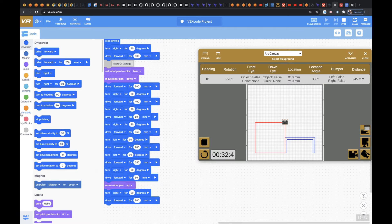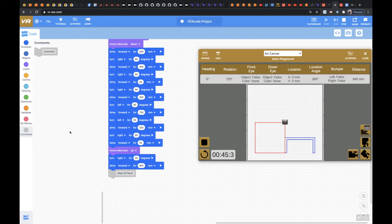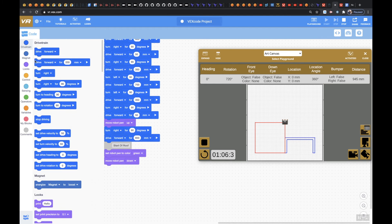So now what we need to do is start the roof. So I'm going to do another comment and say 'start of roof.' We need to set the pin color — let's set robot pen color to green. And now we're going to move the robot pen down. And then we're going to turn left at 45 degrees. And then drive forward for about 580 millimeters.